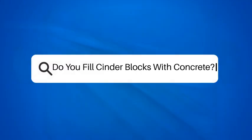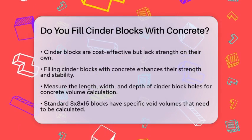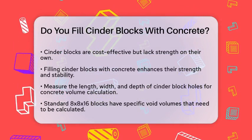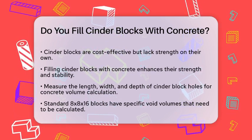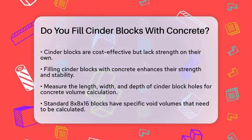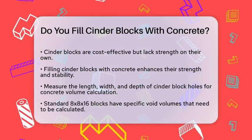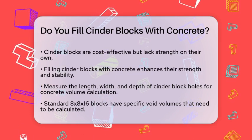Do you fill cinder blocks with concrete? If you're working on a construction project and wondering whether you should fill cinder blocks with concrete, you're about to get some clear answers. Let's break it down step by step. First, let's talk about why you might want to fill cinder blocks with concrete. Cinder blocks are often used because they are less expensive than poured concrete, but they aren't as strong on their own. Filling them with concrete can significantly boost their strength and stability.